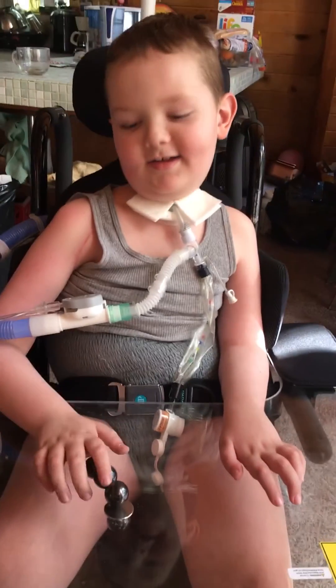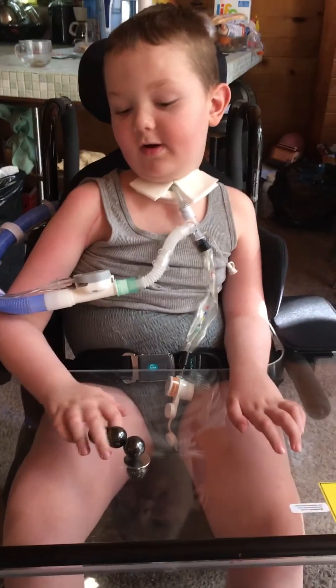Was that four? Yeah. Dude, awesome. Alright, now we're going to try to get five.